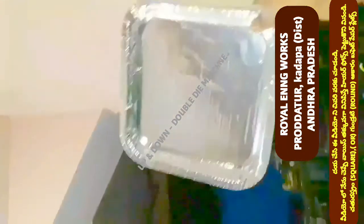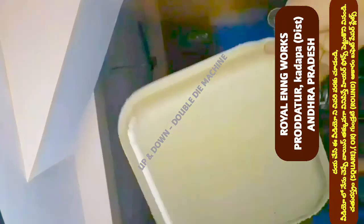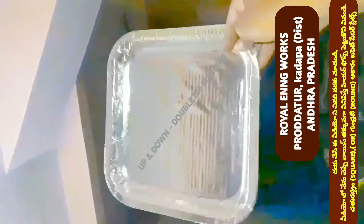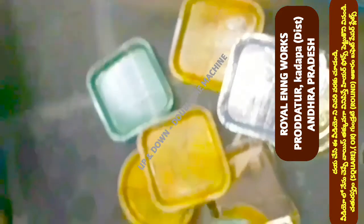In the semi-automatic hydraulic single-die and double-die paper plate machine, this machine will be able to use a motor up to 2HP.